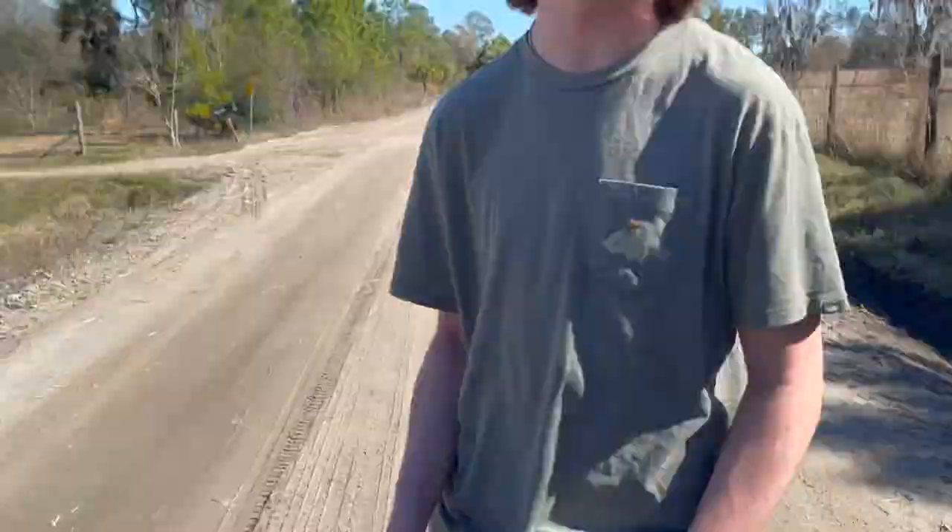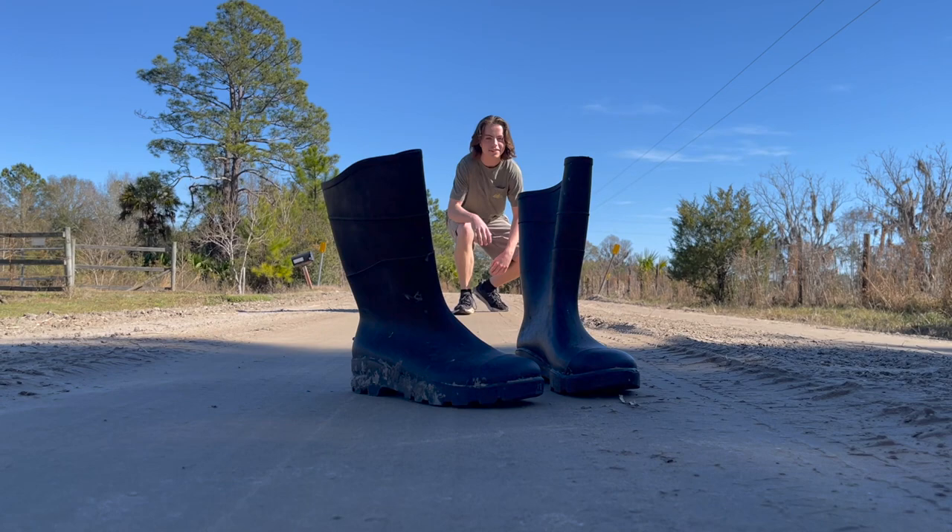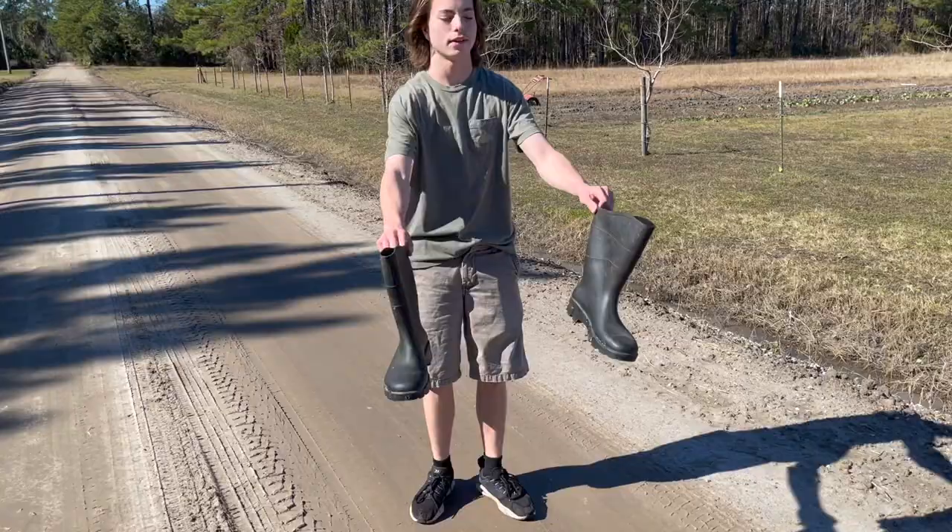These are rubber boots and today I'm going to be running one mile in these boots. Typically my mile time is six and a half, so let's see if I can beat that wearing these rubber boots. All right, let's put these on and run a mile.